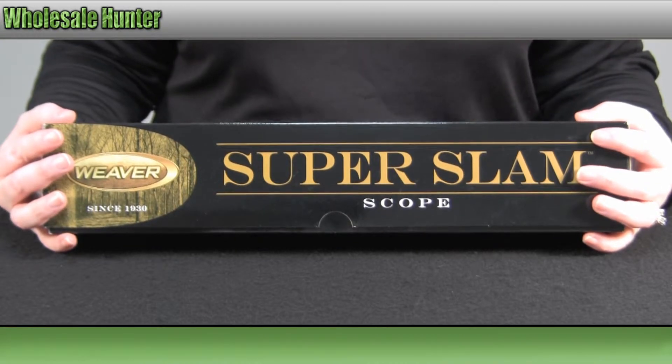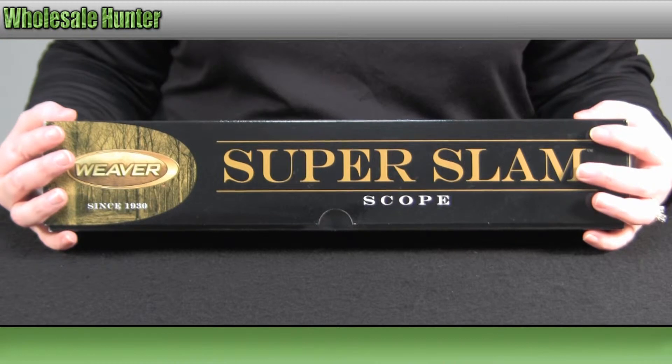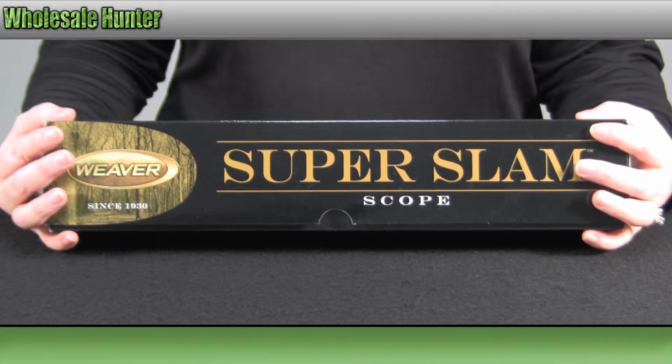The overall length of the scope is 13.19 inches and it does weigh 19 ounces. Your click value is a quarter of an inch at 100 yards.